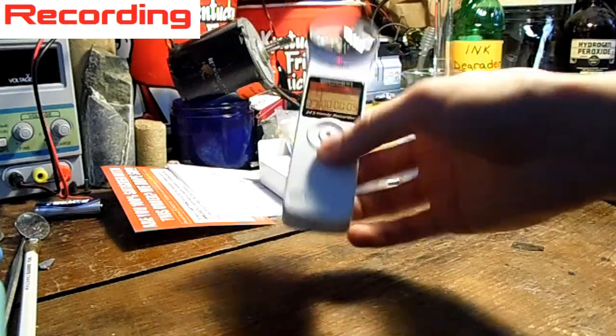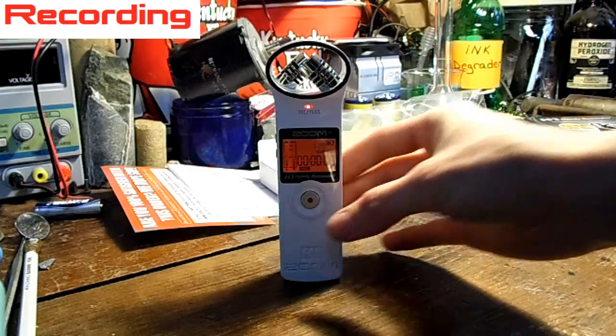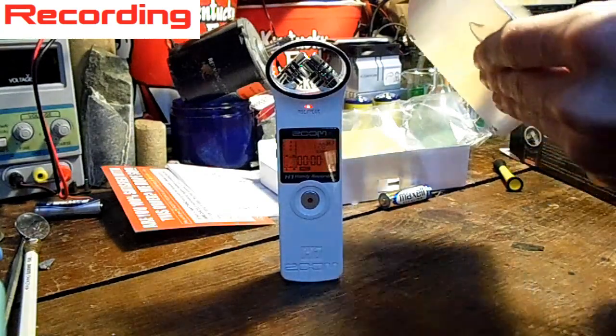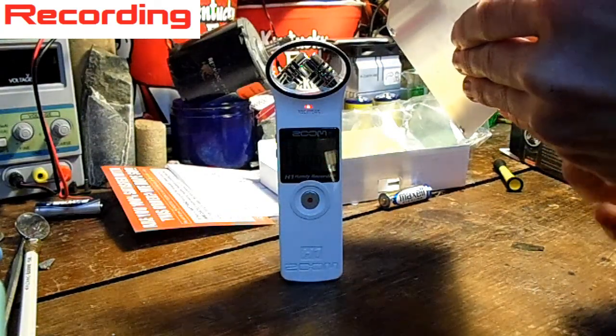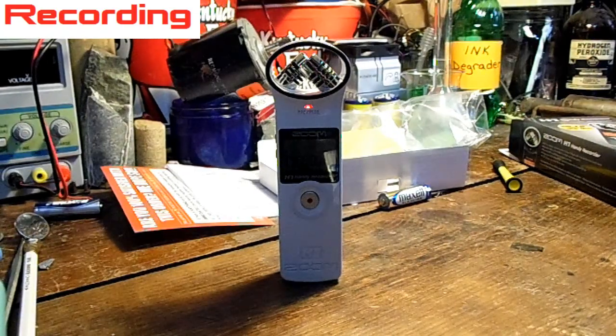I have to say I'm pretty happy with this whole thing. It even has little feet on the bottom for setting it down. Here's a little demonstration of it maxing out — you can watch the LED. I hope you enjoyed this video, and thanks for watching. See you.